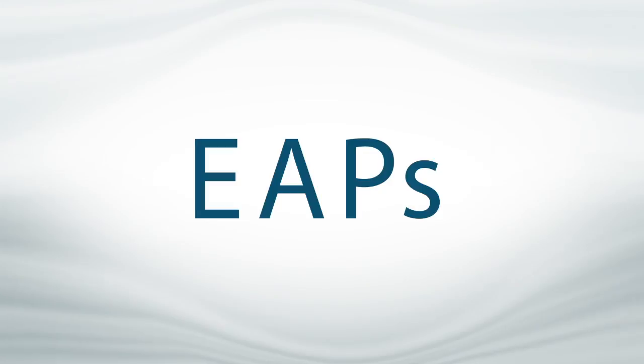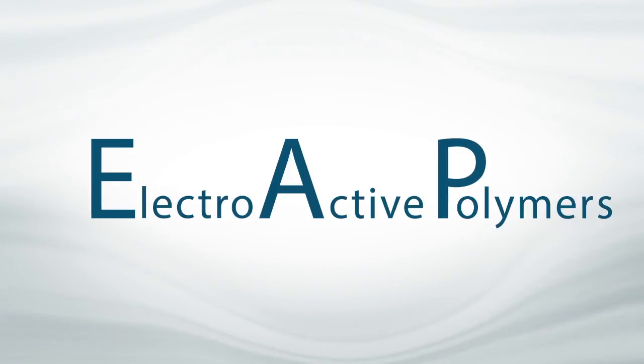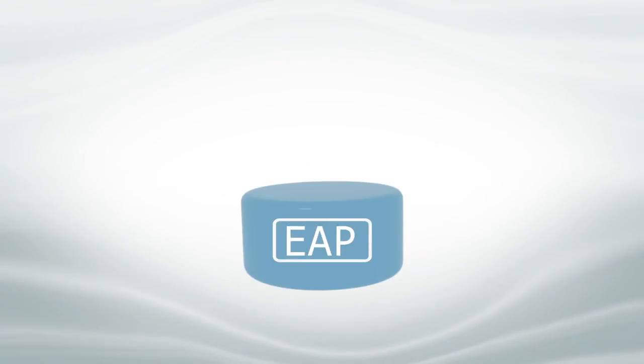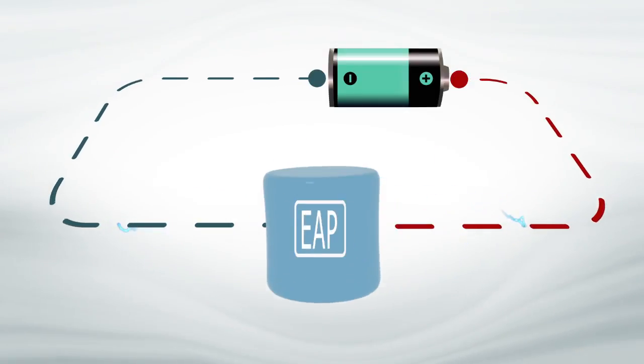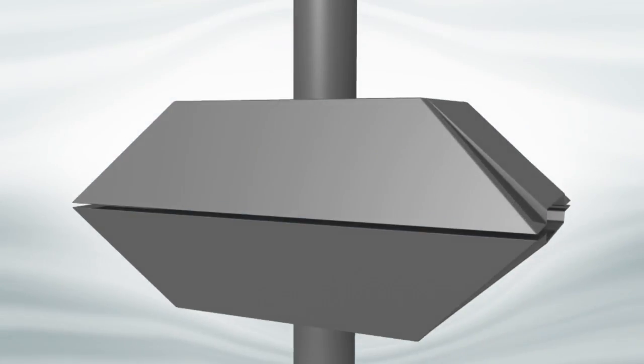What are EAPs? EAP stands for Electroactive Polymer Technology. This is a revolutionary new smart plastic that expands when stimulated by an electric field. Our patent-pending technology allows us to manipulate an EAP film into a linear actuator.